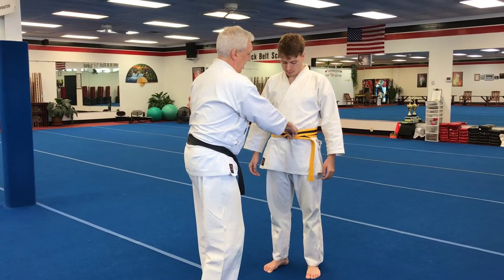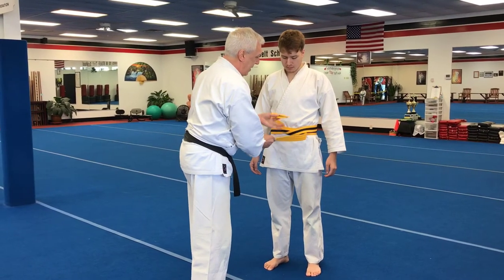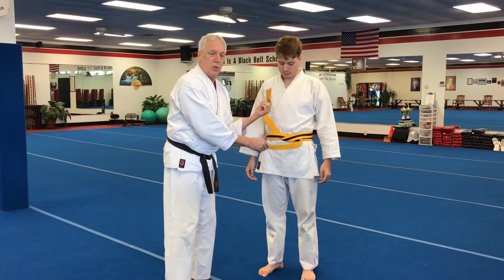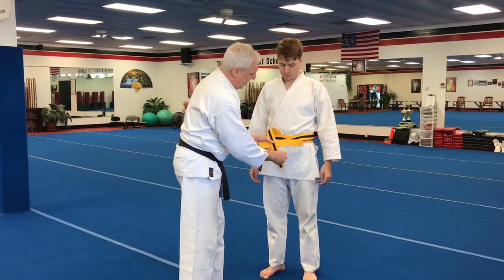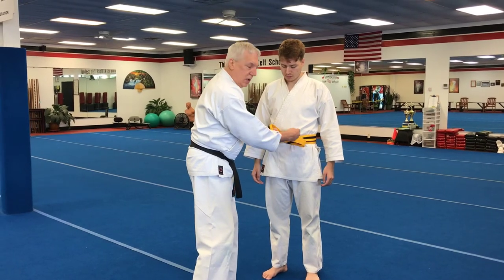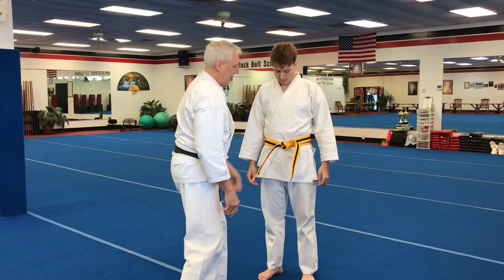Tuck that, pull the loop through, snug it up just a tad, cross that same one — this will still be the one with the red and black stripes — cross that over the top, under, through the big hole, pull straight out to the sides. And that's the belt.